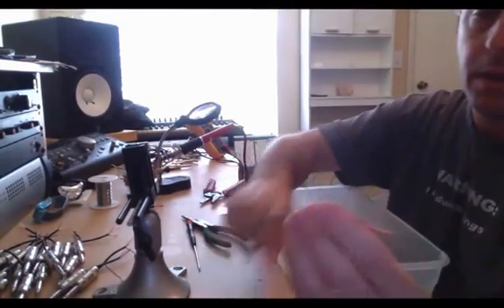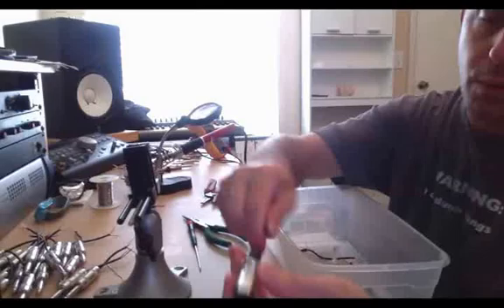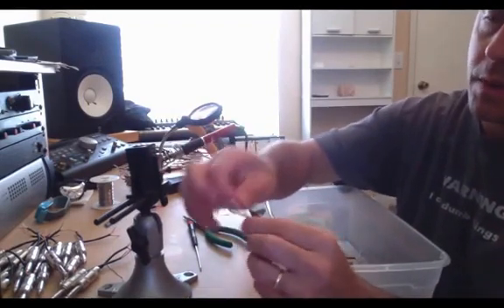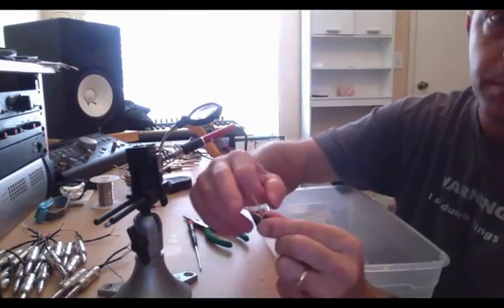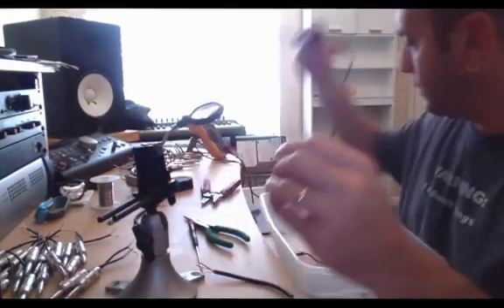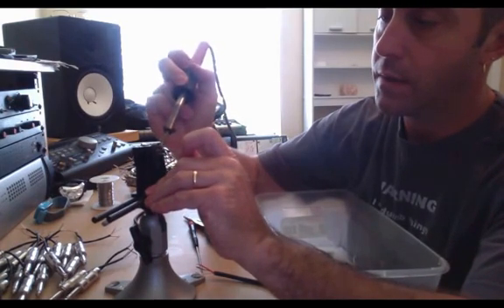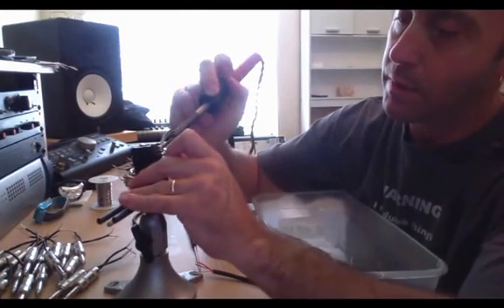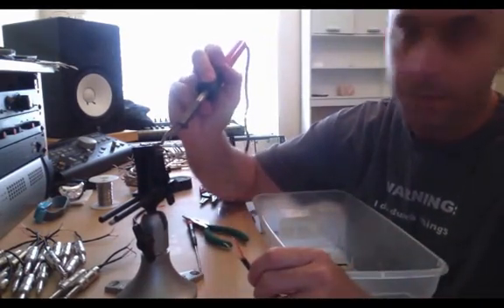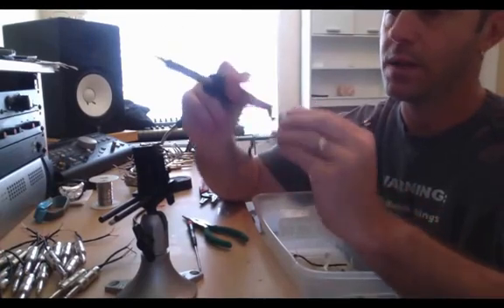I'm going to solder the connections to the XLR male connector first. I'm going to go ahead and tin the connector — applying solder to the connection points — so I don't have to use a device to hold the cable, the soldering iron, and the solder all at the same time. If I go ahead and pre-tin the connector where the wires will be soldered, and also tin the cable, I only need one hand to solder and one hand to hold the cable.